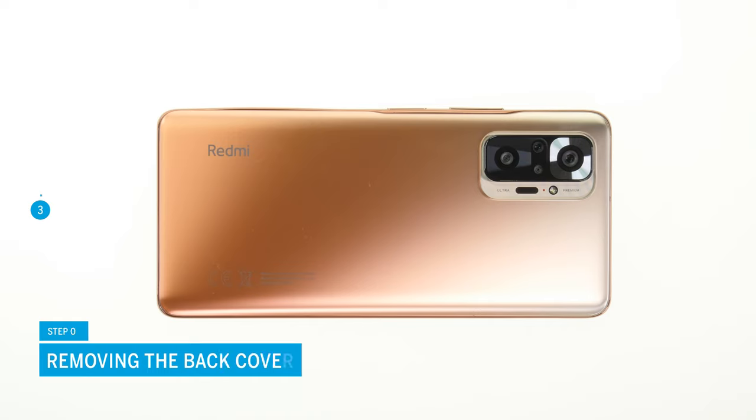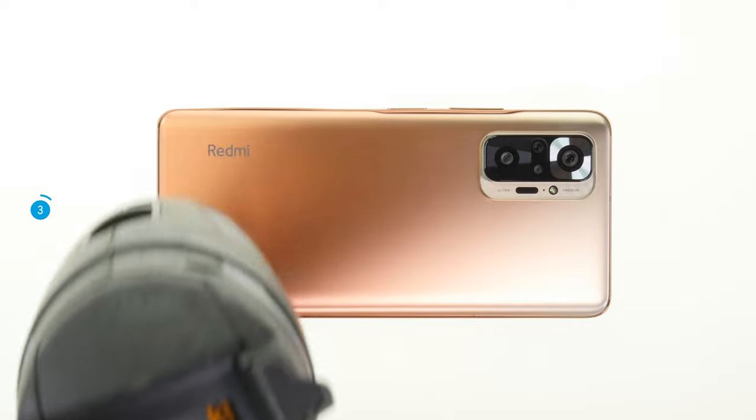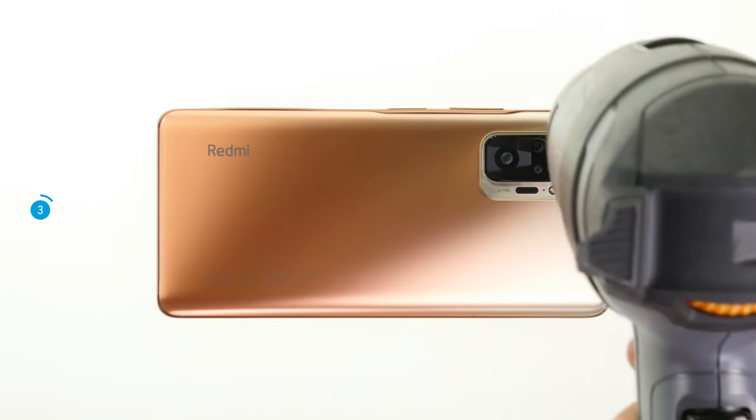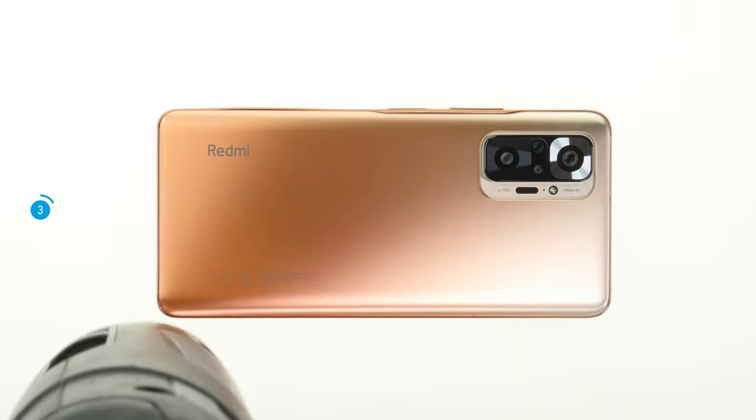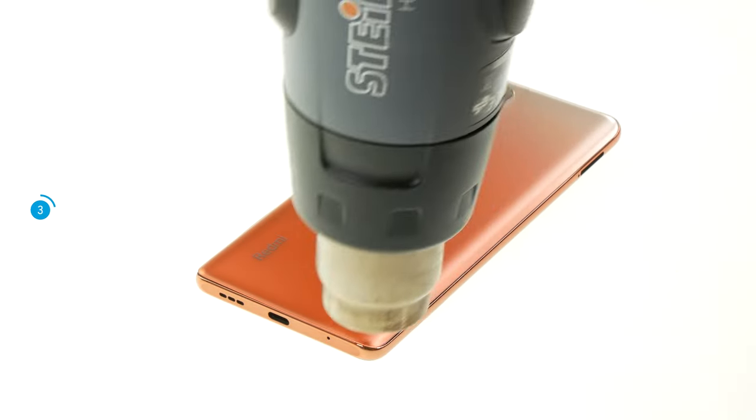The Redmi Note 10 Pro is opened via the back cover, which is made of glass and heavily glued. Please note that your phone won't be waterproof anymore after opening it. To open it, you first have to heat the glue of the back cover by running a hot air device, such as a hairdryer, evenly over the back cover's edge for a few minutes.